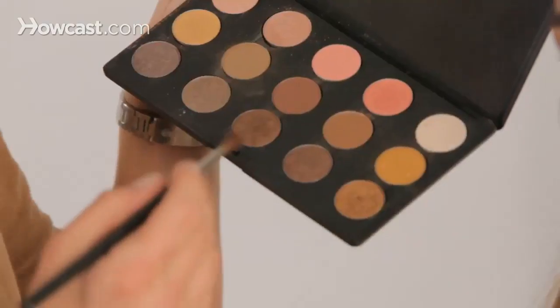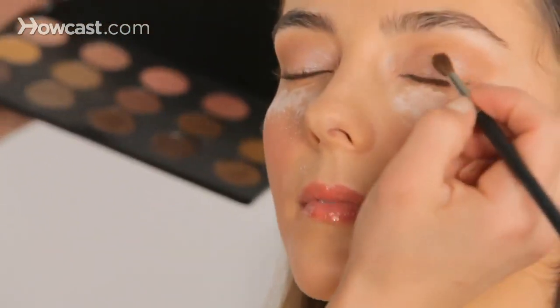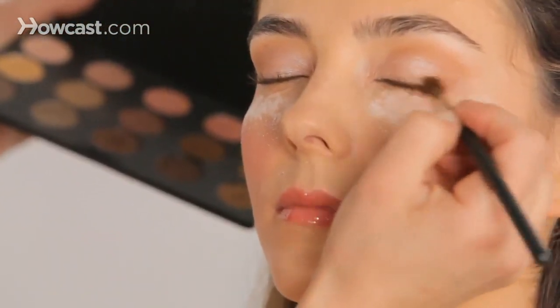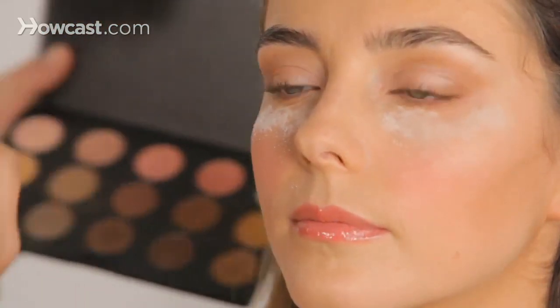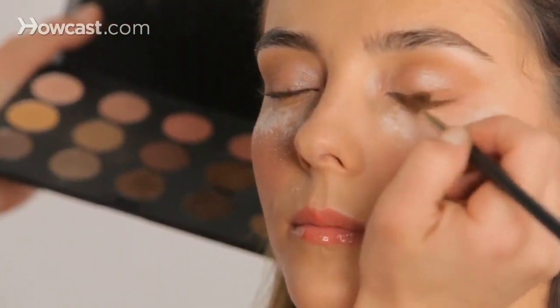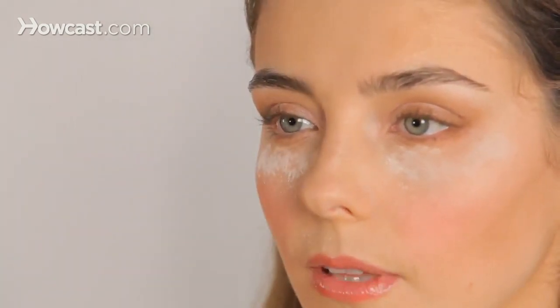The next thing we're going to do is take a little bit of an even darker brown — a neutral-toned color — and apply it across the lash line. Because this is a day look, we want to keep it soft. When you get that little fallout, that's good because the powder is there and you can sweep it away easily. We're just taking it on the outer corner — we're not doing a full smoke, just a little bit more definition to bring the eye out.